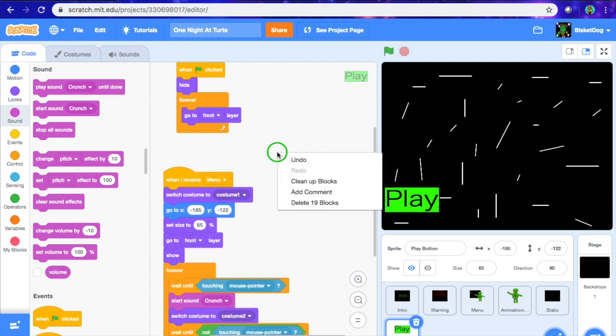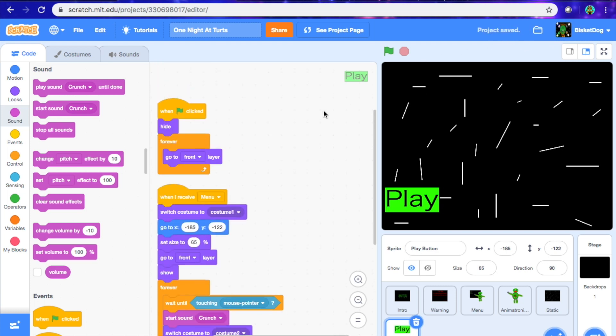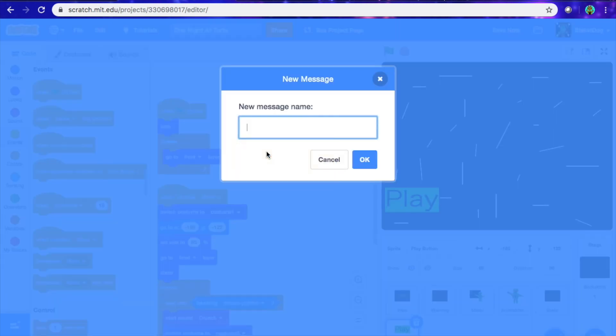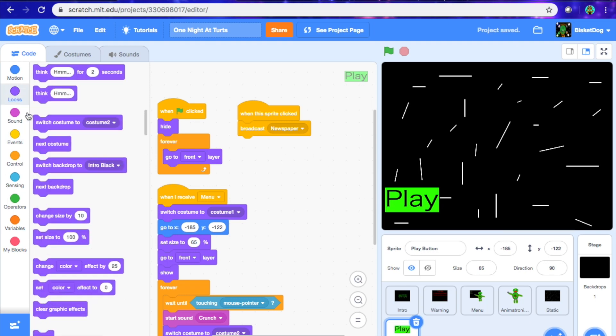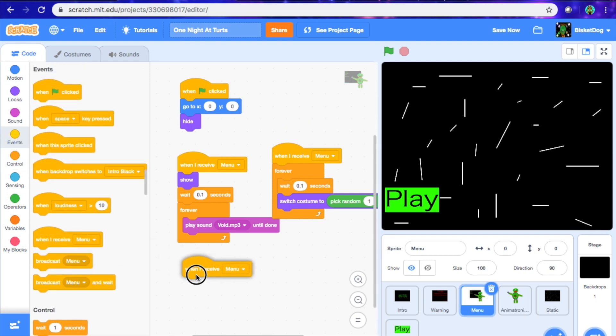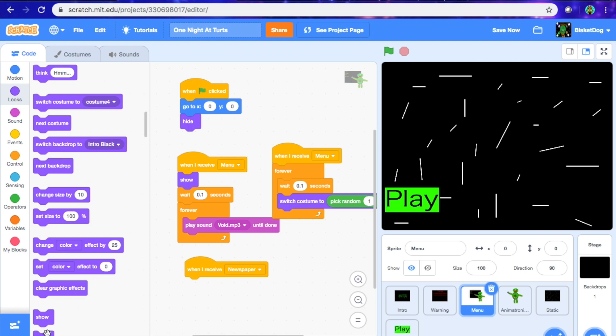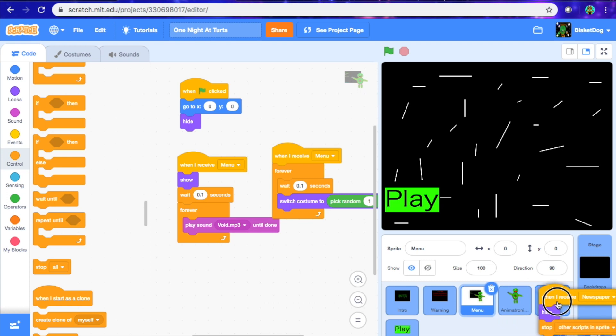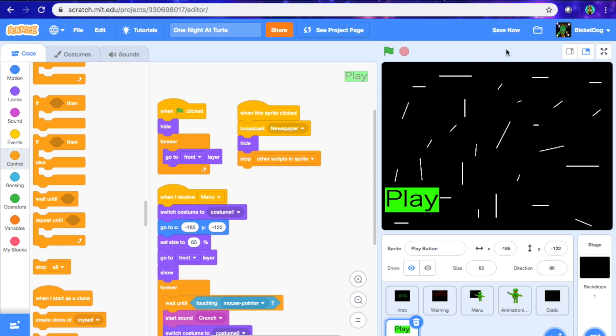Now that's what it looks like — we've got some of the base code set up. Now what we're going to do is go when this sprite is clicked, broadcast newspaper, because we're going to make the newspaper that essentially explains a little bit of the storyline. Then we're going to hide, and go into control and stop all, but change that to stop other scripts in this sprite. Now we want to go into the menu sprite, and when I receive newspaper hide, get a stop all block but change that to others in the sprite. Same with the static too.